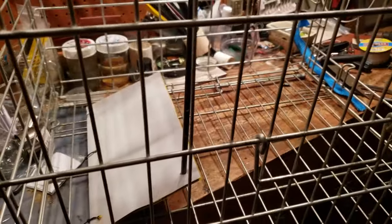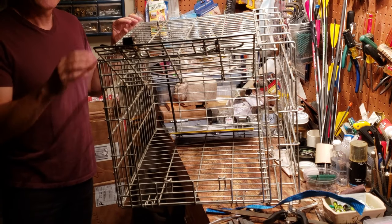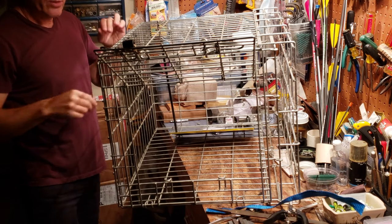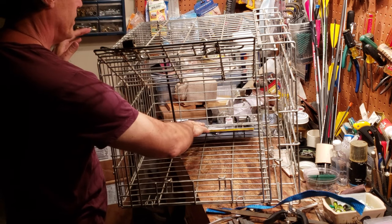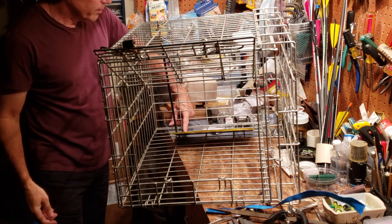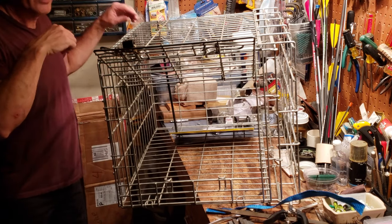Then the door closes and locks them in. Let's go ahead and set it up. Double-checking that everything is set up — got my trigger ready, got my line in place. The pressure plate down here is essentially just some particle board with some little zip ties holding it up.